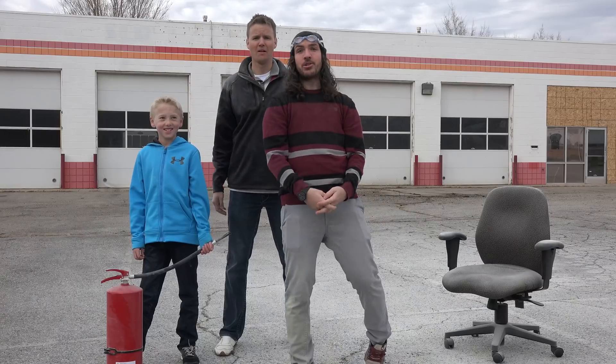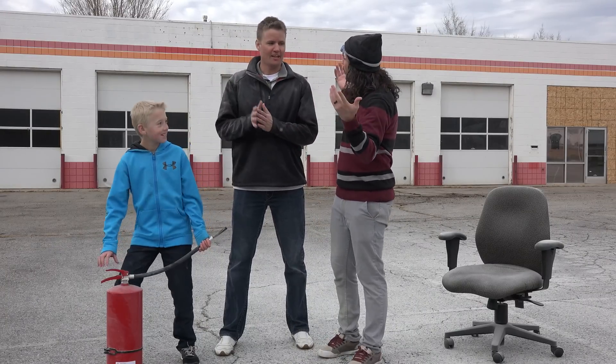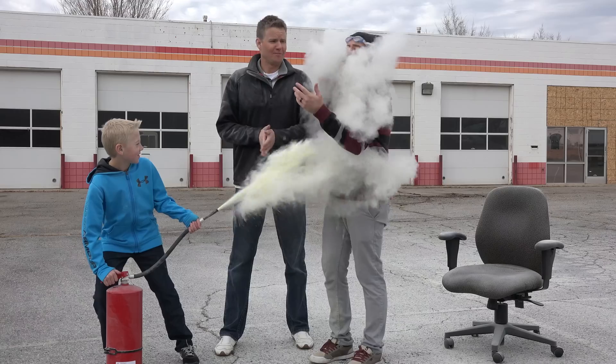I didn't know fire extinguishers could be so awesome. Dan's got the tools now. We're going to go cut this thing open — let's go cut them open.